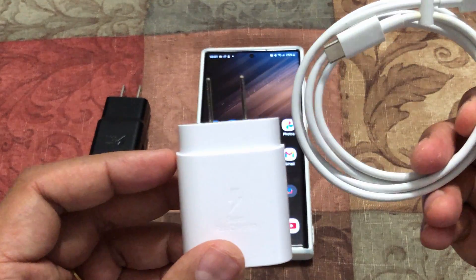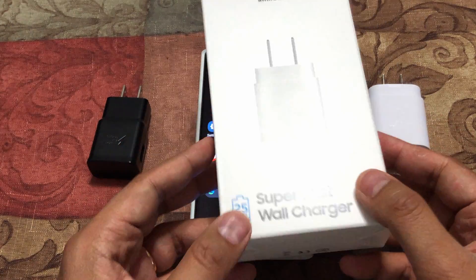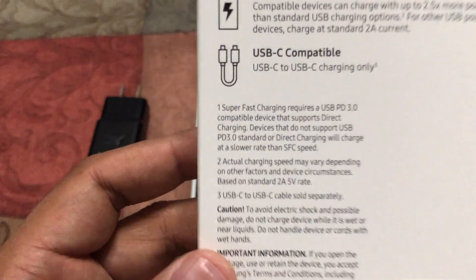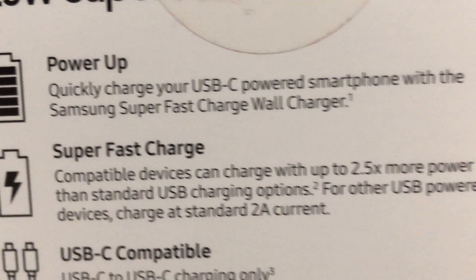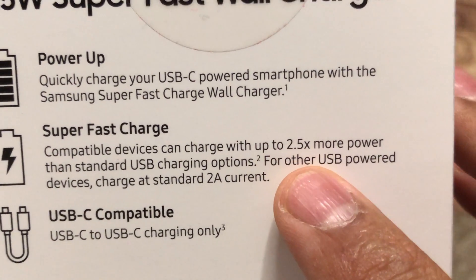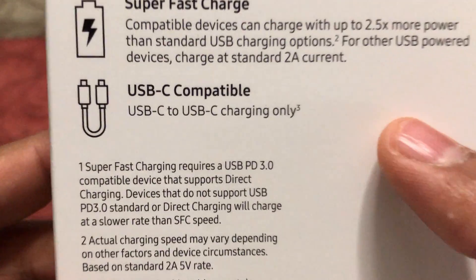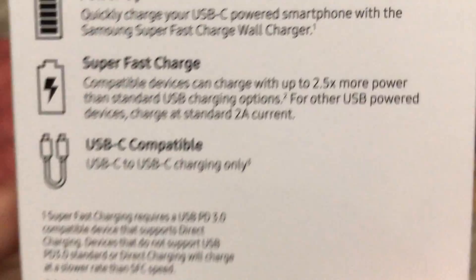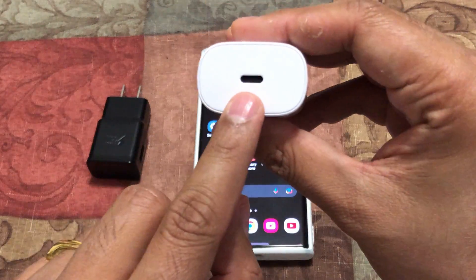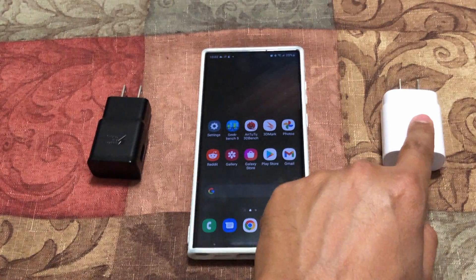Let's look at the package for the 25 watt charger. You can see it says it is capable of doing PPS and it's 2.5x more power than the standard charging brick. It also says it is compatible with USB-C to USB-C, so this one has a USB-C port to USB-C port cable. You need a specific cable that can work with this particular charger.